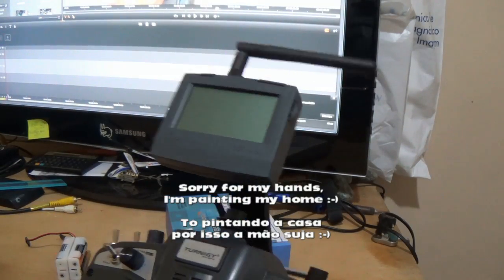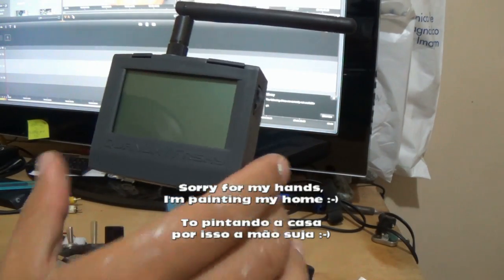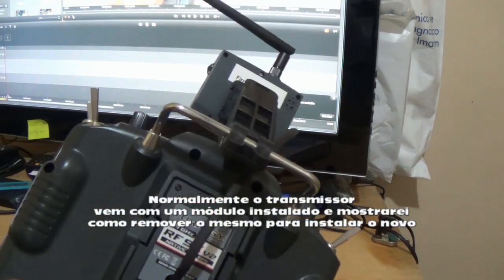Hello guys, Sukar speaking. In this video you will see how to install the FrySky telemetry system in this transmitter.